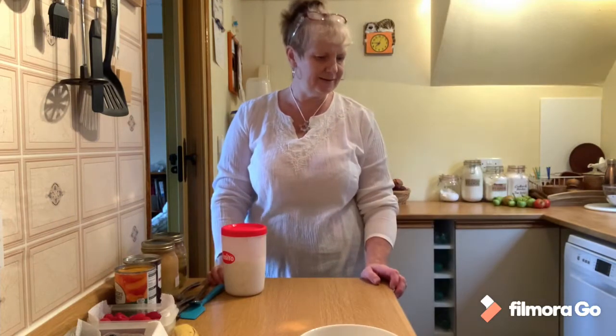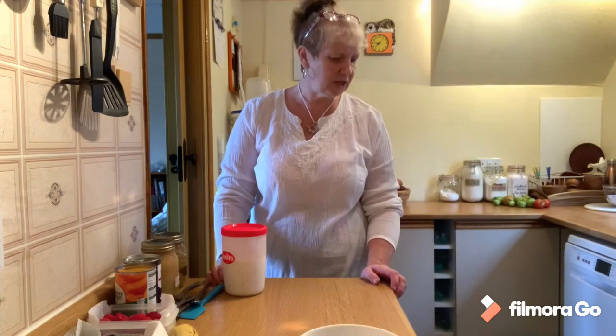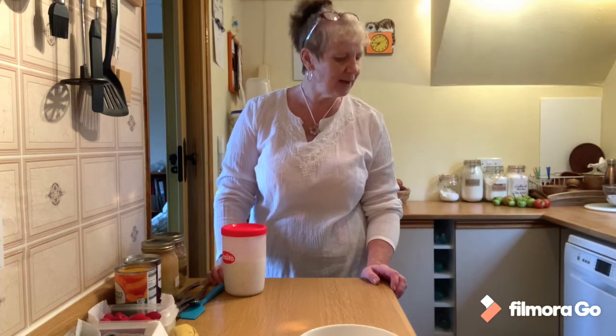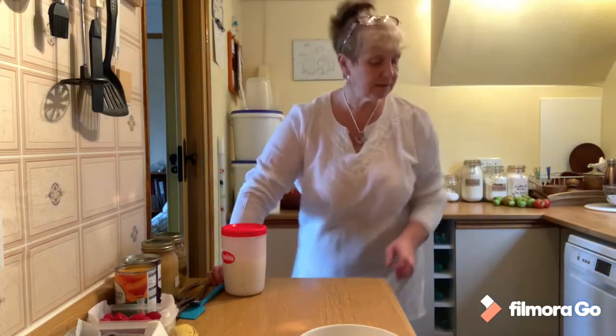Oh hello Lou. No, you can't be on the worktops - I'm cooking. You can't be on the worktops, I'm cooking. You're going out? What are you doing? Do you want to go out this way?